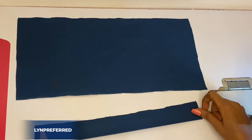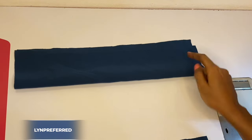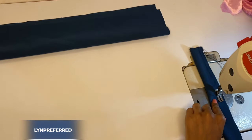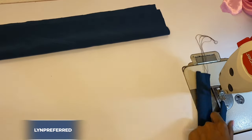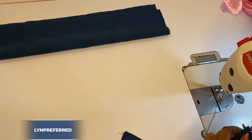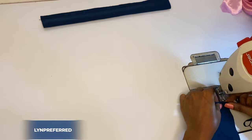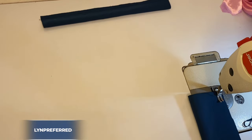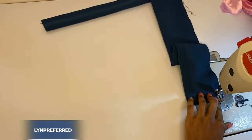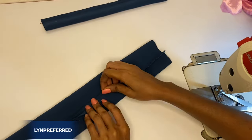I'm going to start by folding this into two like this, and I'm going to make a stitch from this very point to this end. I'll do the same thing here — I'll stitch from there to this end. After that, I'm going to head over to my ironing table and give this a good press.